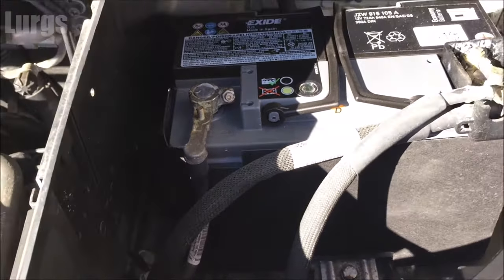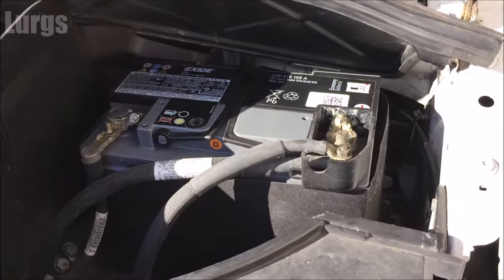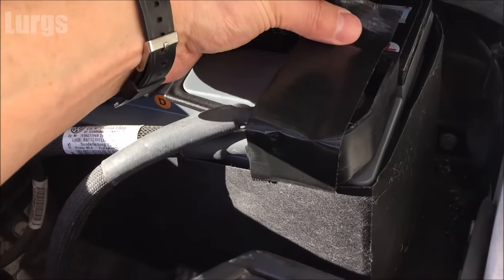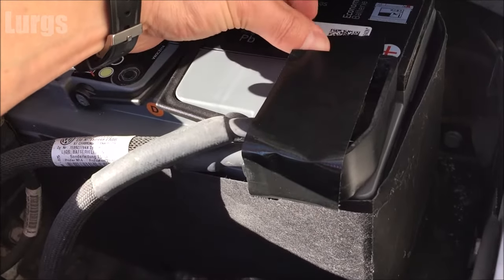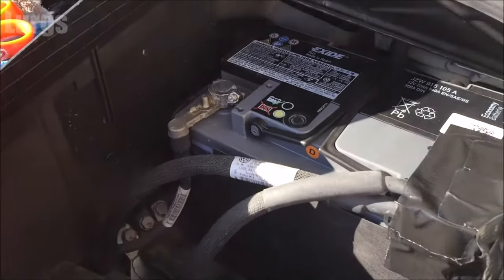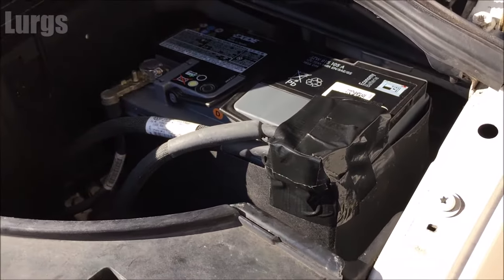I did notice on my van when I took that old battery out it should have a cover over the positive terminal, just to stop anything falling on it and shorting out on the bodywork. I haven't got a plastic cover with me, so I'm just going to take some black duct tape and just tidy that up. I think I'll order a new cover for that just to give it a little bit of protection.